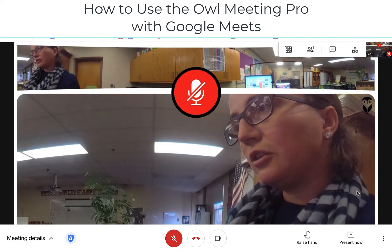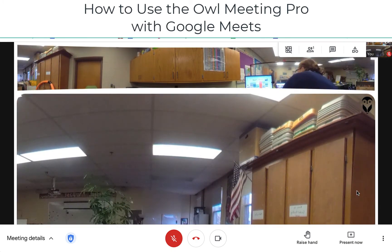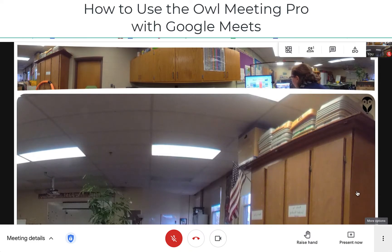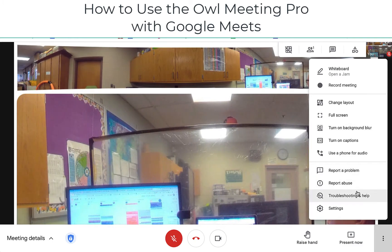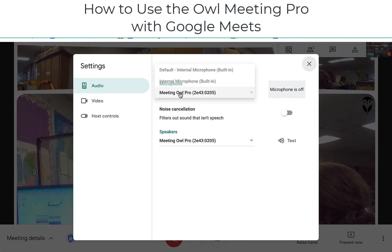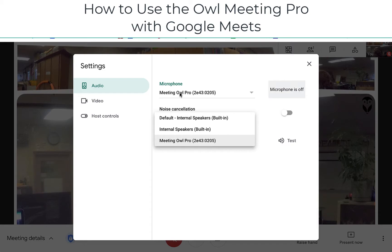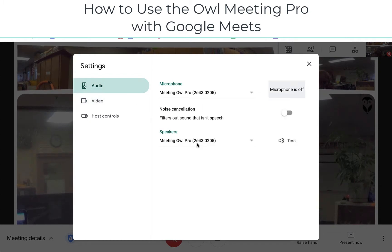So that's how you use the OWL. If you need to change your microphone and everything over to the OWL on Google Meet, you can do that using the three dots and then clicking on Settings. Then you can change your microphone to be the Meeting Owl Pro, the internal speakers should be the Meeting Owl Pro, and you also need to change your video to be the Meeting Owl Pro.